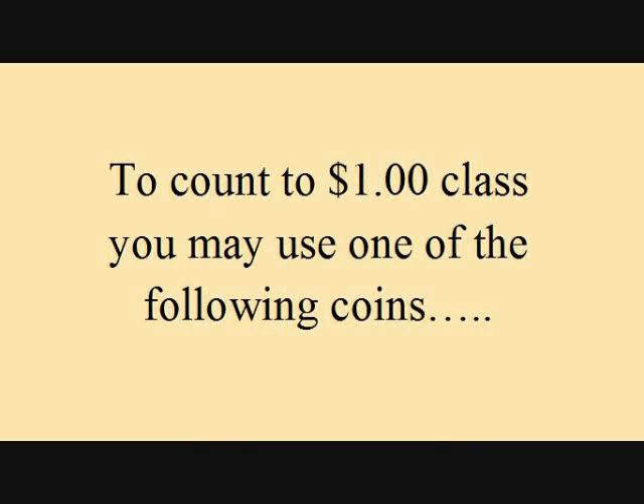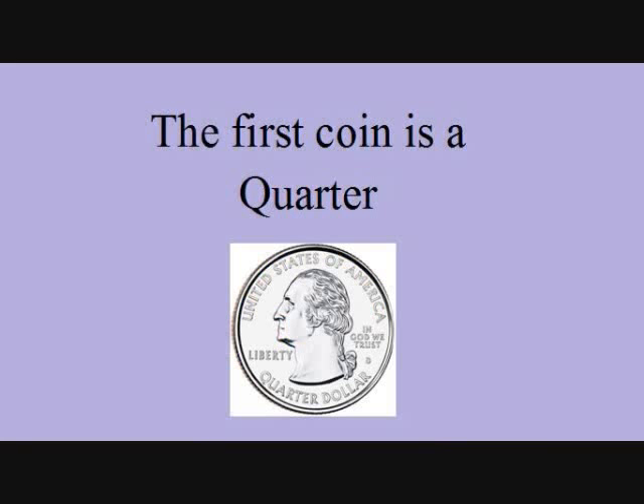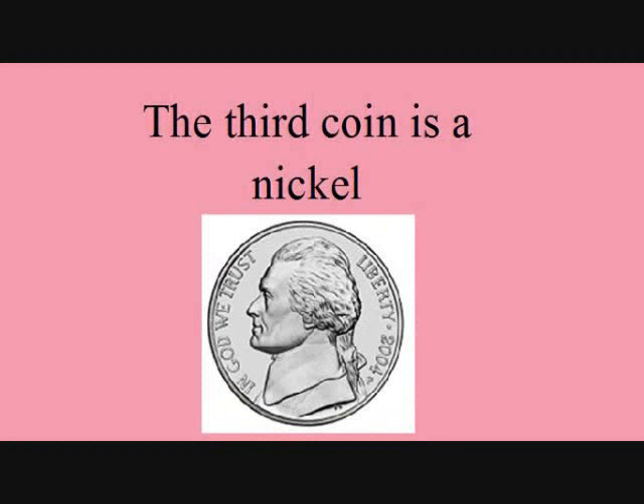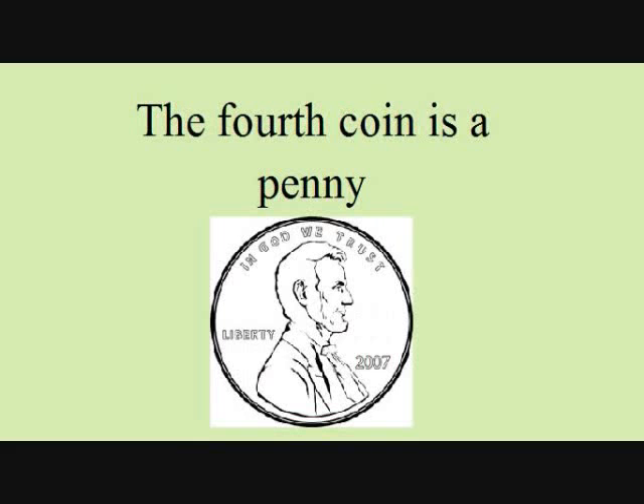To count to a dollar, you may use one of the following coins. The first coin is a quarter. The second coin is a dime. The third coin is a nickel. The fourth coin is a penny.